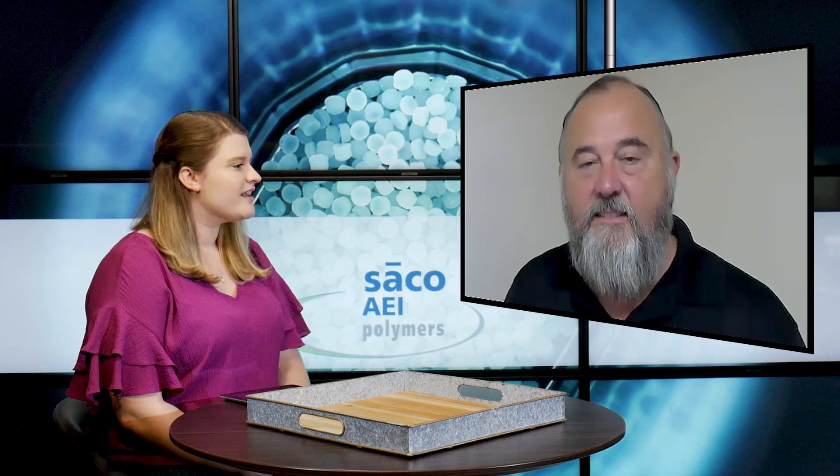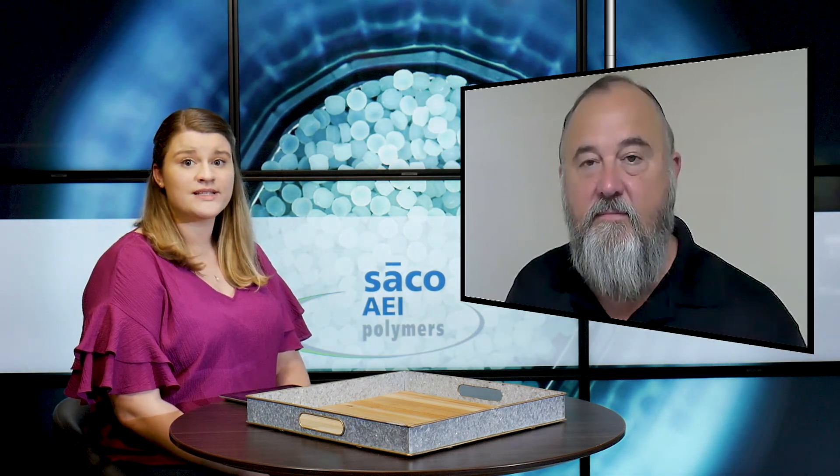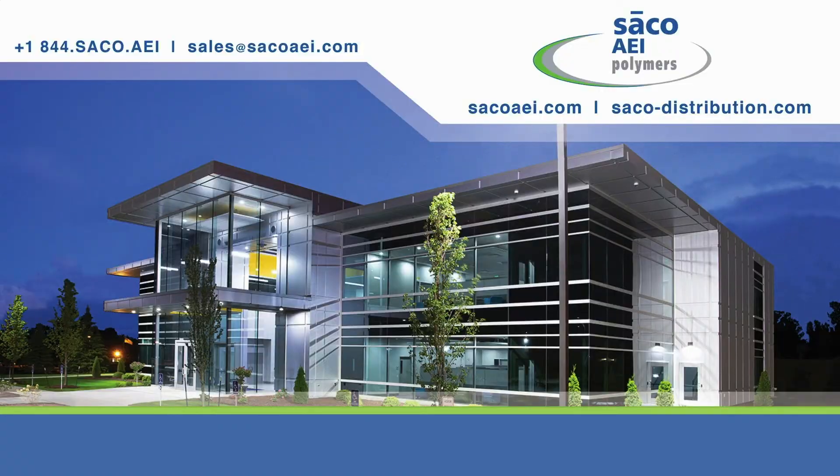Thank you so much Mike for telling us more about that. If you're watching this video and you're interested in the JavaChem silicone master batch from Seiko AEI Polymers Distribution, you can get in contact with them — give them a call at the number on the screen, or send an email to sales@seikoaei.com. Make sure you're also exploring the rest of the website. Thanks again Mike. Thank you.